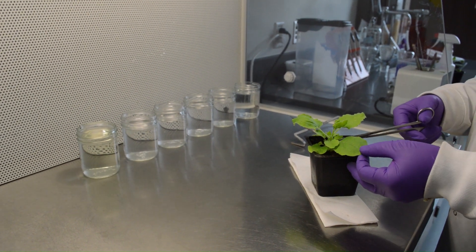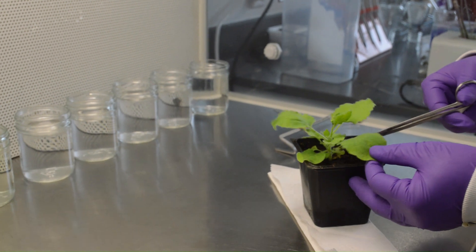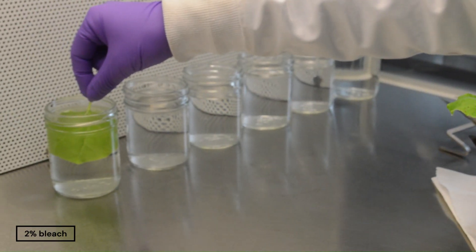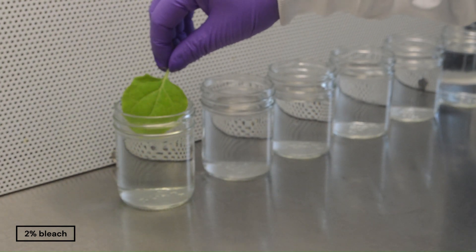Take the plant grown in the growth chamber for about one month or younger. Take a leaf and surface sterilize it in two percent commercial bleach for two to three minutes, followed by washing the leaf with sterile water five times.